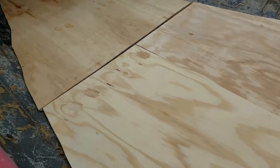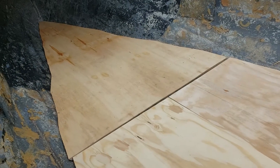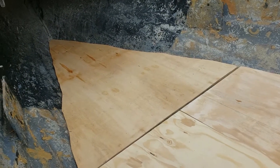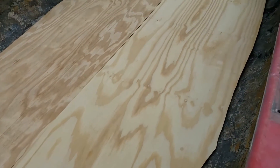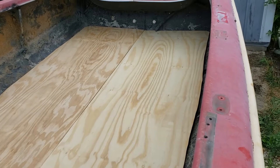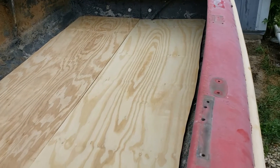No major issues, no huge gaps — nothing that I shouldn't be able to fill with the filler. Now the next thing is to get these things out of here and get them in the garage before this rain gets here so I can get a couple coats of epoxy on them.